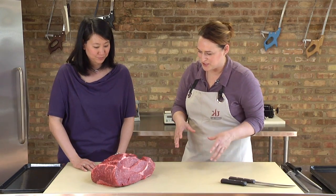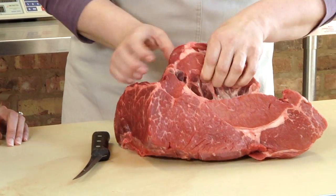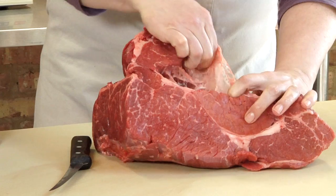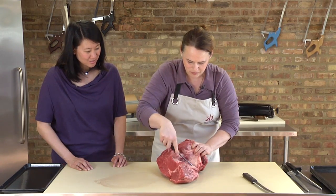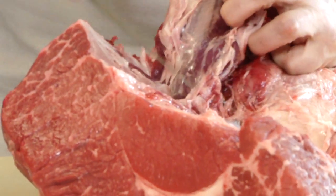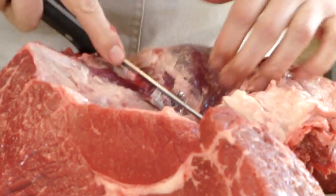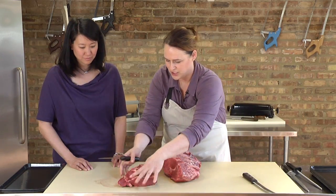We're going to let you in on some secrets here that the industry has been working on, and you could do this at home. So this is a chuck roast. I always tell people to use their hands if they're not sure, so you can find that seam. You just want to put your knife right into that seam and roll this right off — it pretty much just separates by itself. And this is our chuck eye portion.